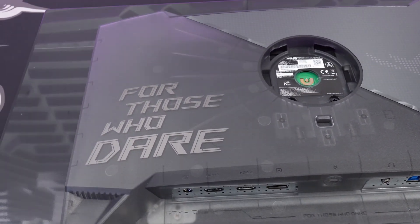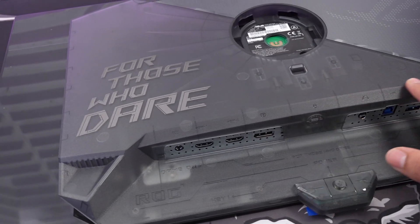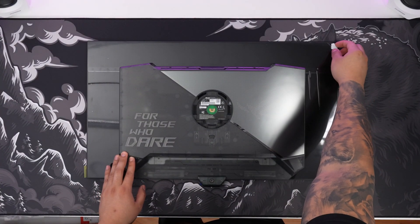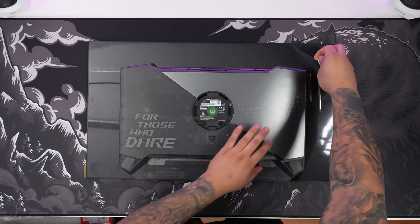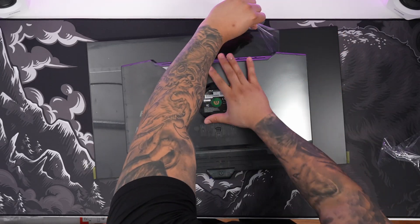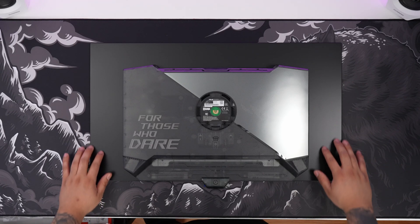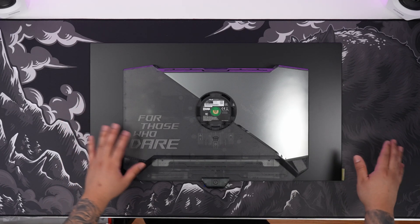Overall, I'm loving the back of the design — this thing is so freaking cool. We can see right over here 'For Those Who Dare.' Before putting on the stand, let me go ahead and peel this off. With that out of the way, we have a nice matte black. Definitely looks really cool.